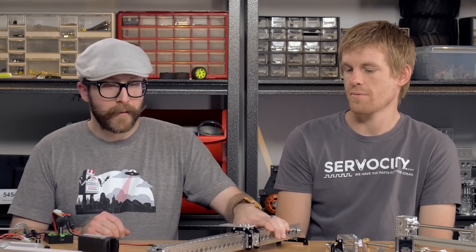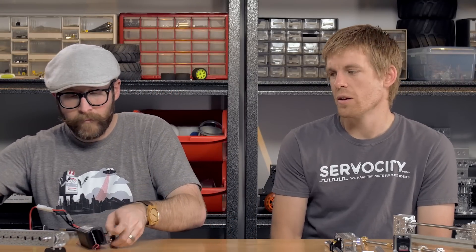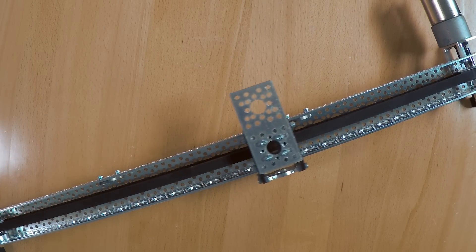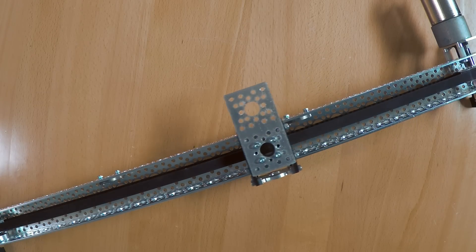Next up we have timing belts. The timing belts and timing pulleys we offer for Actobotics are XL series — a 0.2 inch pitch. We offer a variety of belt sizes as well as pulleys. They make a great, very low noise mechanism for driving a linear system. They're often used in camera systems but could also be used for extensions on your robot, moving something relatively quickly. The pulley size determines how quickly your dolly moves along the channel or track — a larger pulley causes it to move quicker, but with less linear thrust.